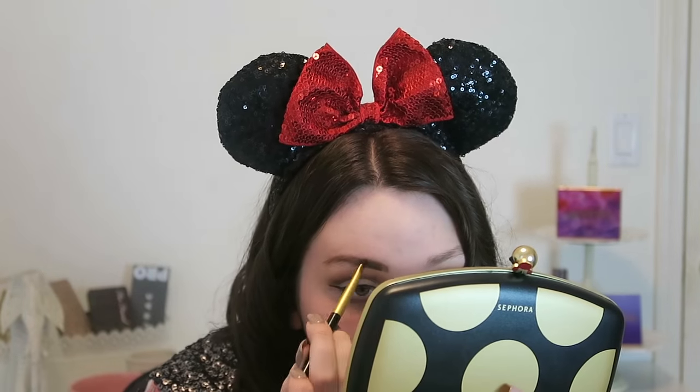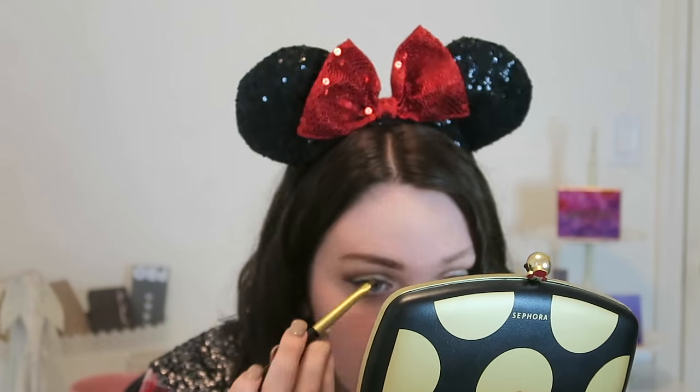For my eyebrows, I'm going to wipe off the angled brush and go back into the shade Pick Me Up at 8, using that eyeshadow to fill my brows because it's a good match.